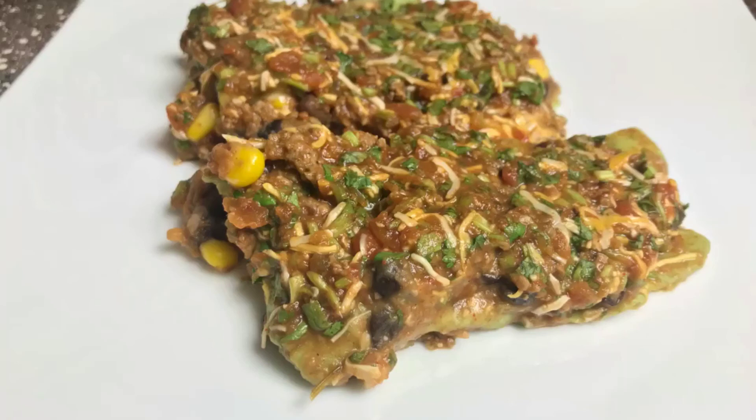Well hello everybody again. I have a new recipe I wanted to share. This is my Mexican lasagna recipe. It's much easier to make than my last one, so I'll bring it in close so you can take a look at all the ingredients you'll need to make it.